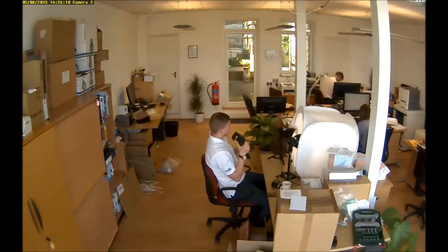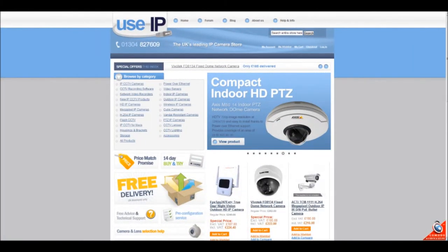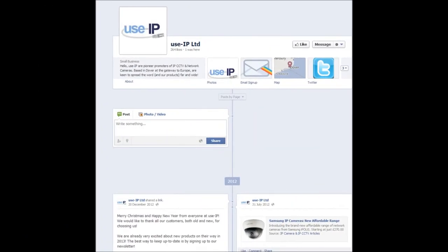Once again, thank you for watching. To check this product out, please go to www.usip.co.uk. Don't forget to visit the blog and forum, and continue to watch our videos here on YouTube.